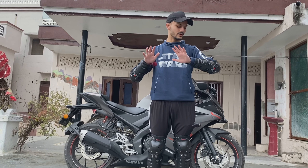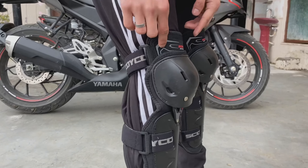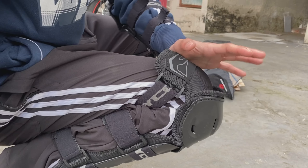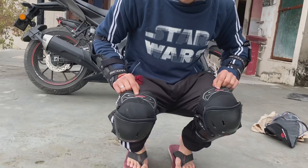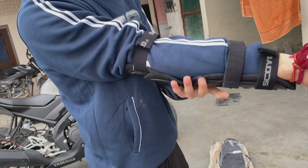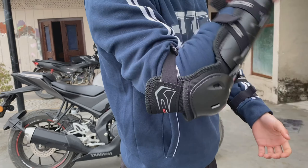Now I will show you the movement — this is a plus point. The first thing is this movement. When I am sitting, this is a kneecap type and it comes out. You will feel comfortable when sitting. I will sit here and see — this is completely outside when bent. I will move it — this will be very easy for movement and will be very comfortable. This will not cause trouble.